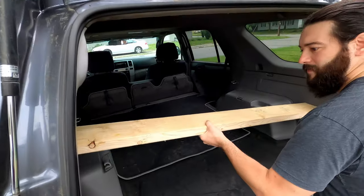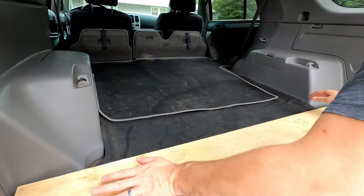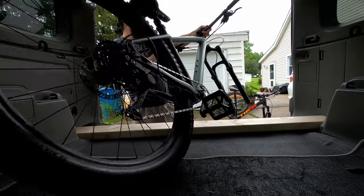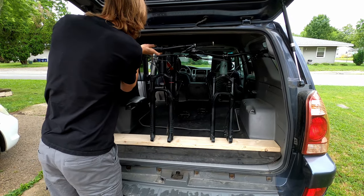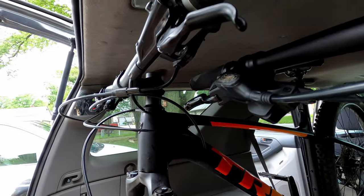Next we are positioning the board in the SUV. Let's put the bikes on there and see where they need to be located. We need to line them up so the cockpits aren't smashing into each other. It's a tight gap clearance, but it works.